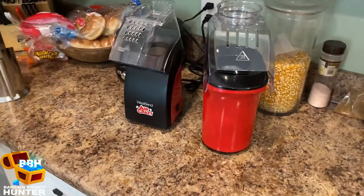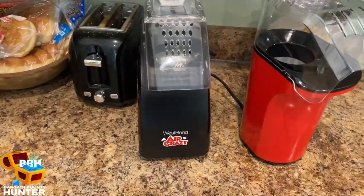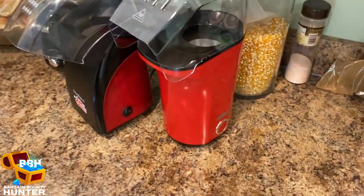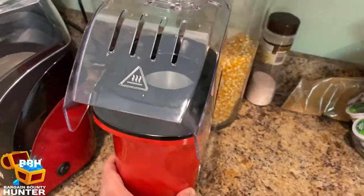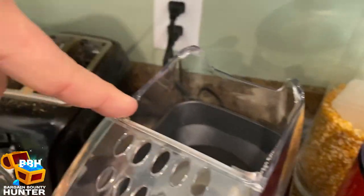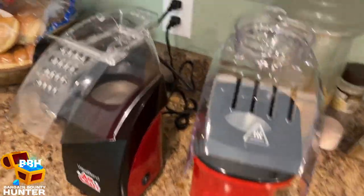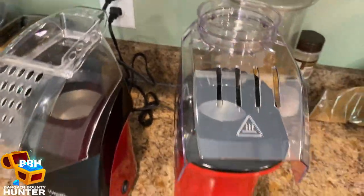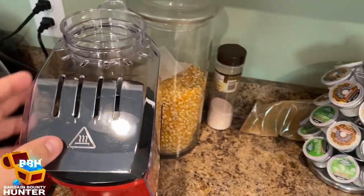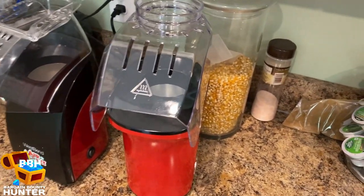Here's a side-by-side of the Dash popcorn maker and the West Bend Air Crazy I had been borrowing from my sister. They're very similar in size and look. One thing I noticed about the West Bend though is that the tray has started to warp a little bit over time from the hot steam. I read online that most hot air popcorn makers on Amazon had that issue, so it might happen on this one as well. But let's try making a small batch and see how well the Dash works.